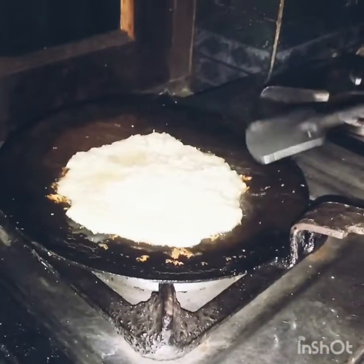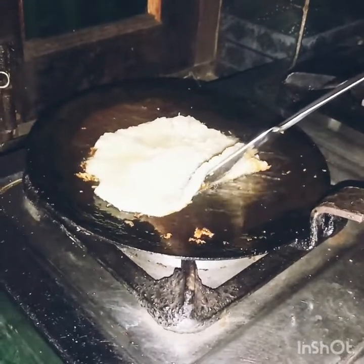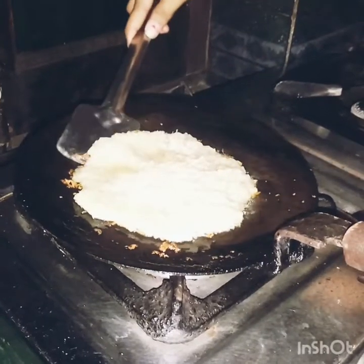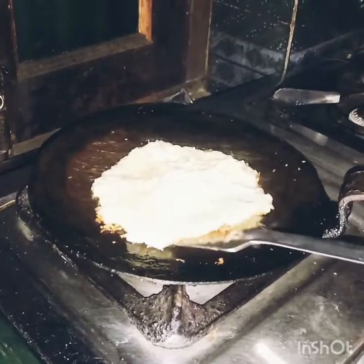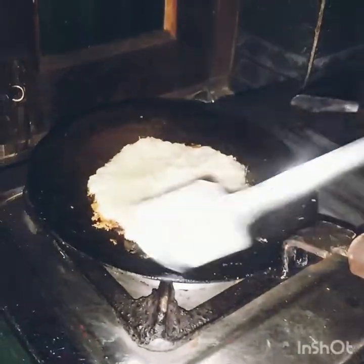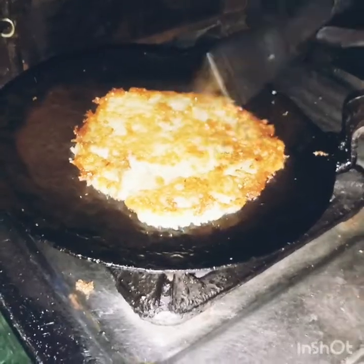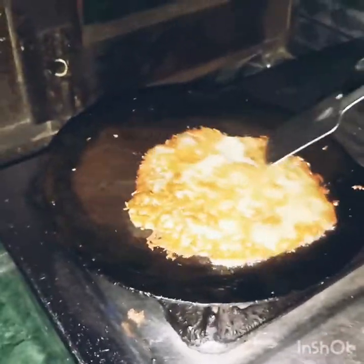Now we will prepare it in the pan. We will cook it and flip it as needed. We will make it like this for 5 to 10 minutes, as it takes time to cook through.